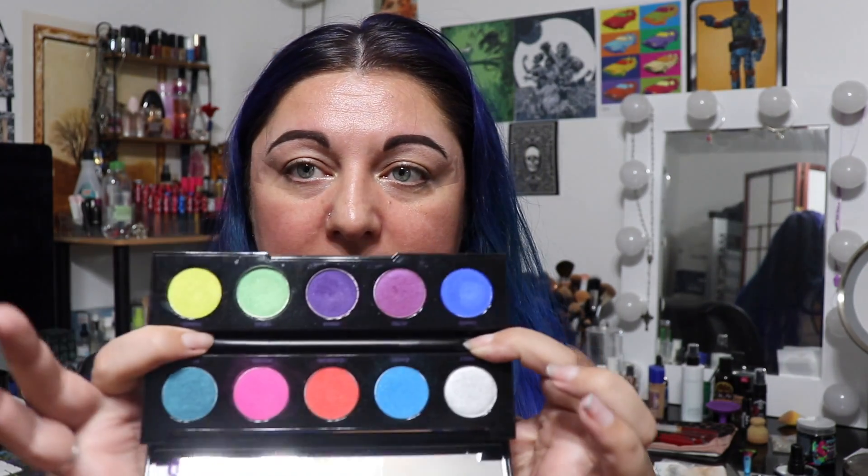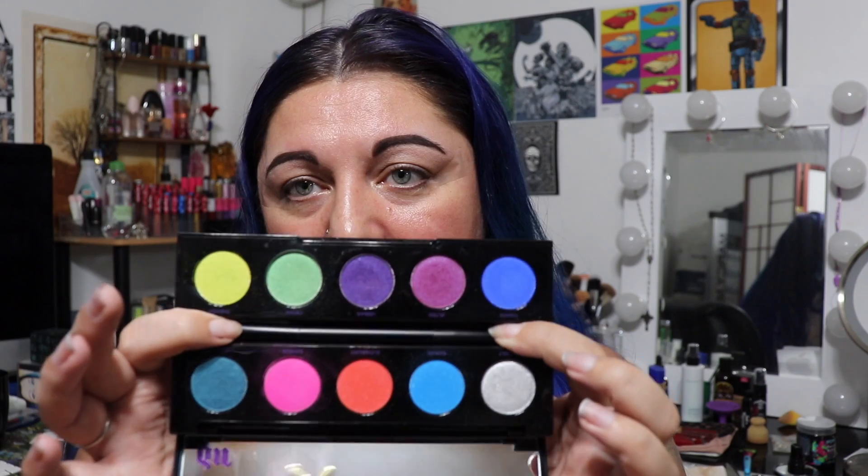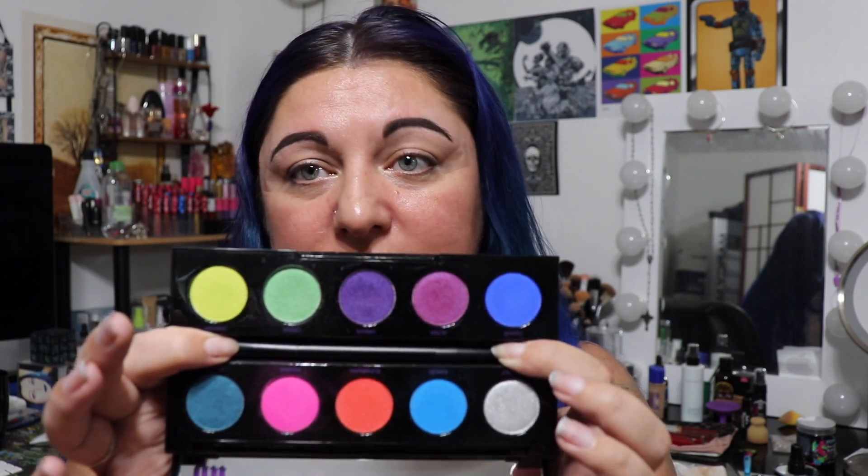The look I'm going to recreate uses a palette you don't see used too often anymore, and it's a shame because I really love it. I think it's great for spring colors. I'm going to be using the Urban Decay Electric palette. It's very vibrant — probably better for summer, but I still see these as spring colors as well.